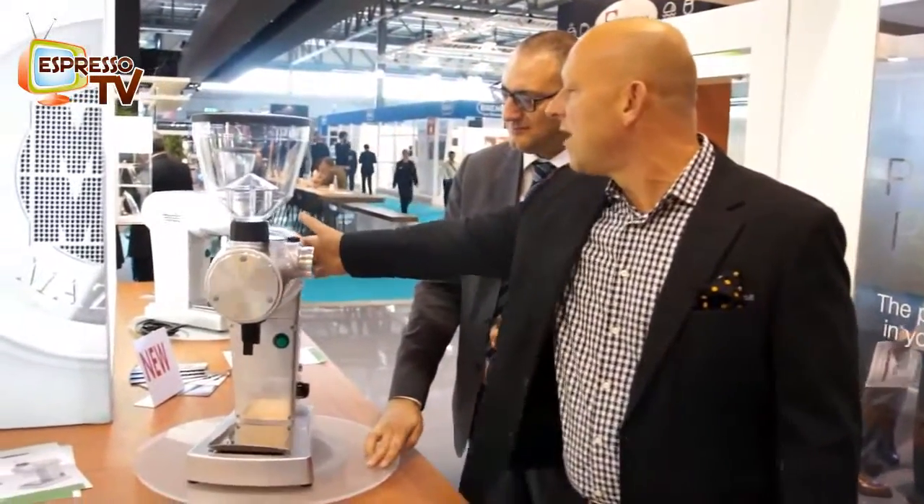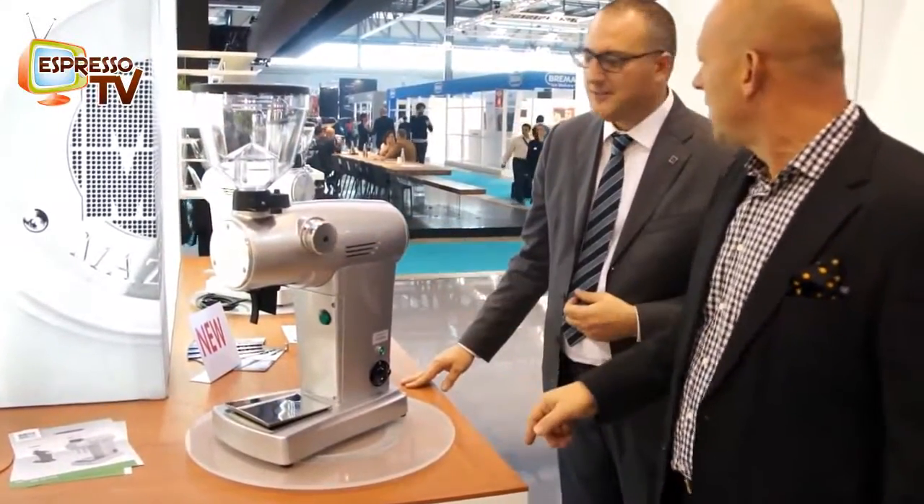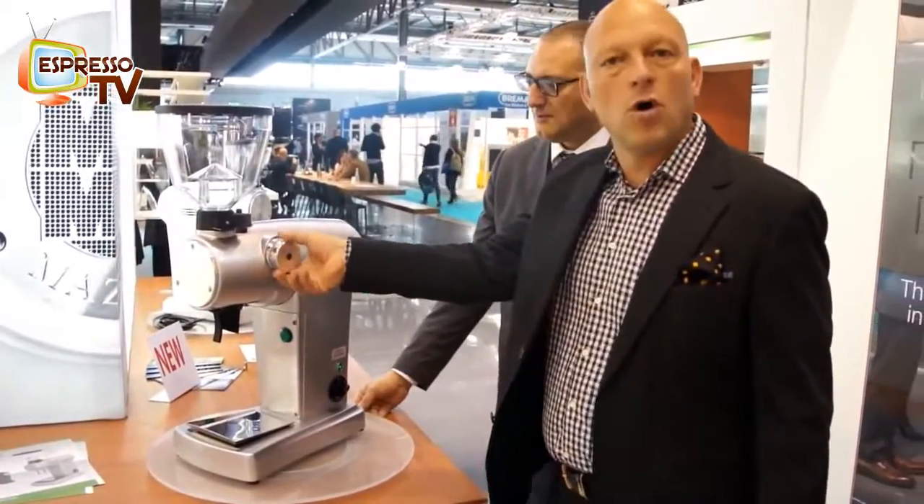Here we have the grinding adjuster. Similar, yes. Where you have more fine or coarse, you can adjust.